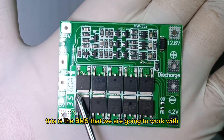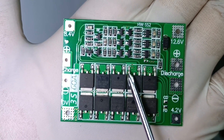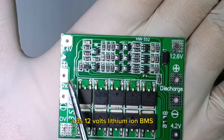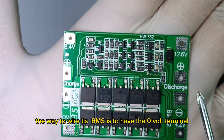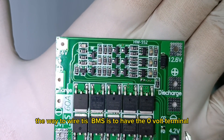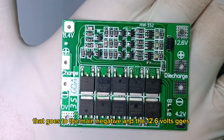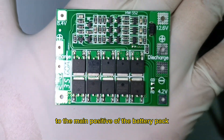This is the BMS that we are going to work with — a 3S 12V lithium ion BMS. The way to wire this BMS is to have the 0V terminal that goes to the main negative, and the 12.6V to the main positive of the battery pack.